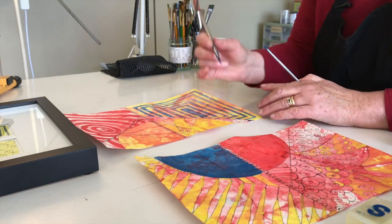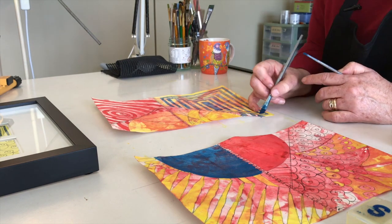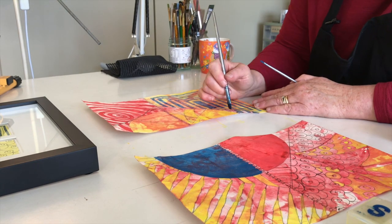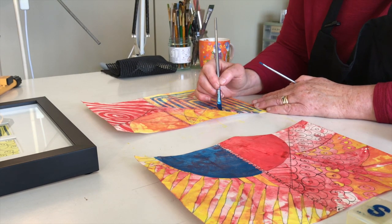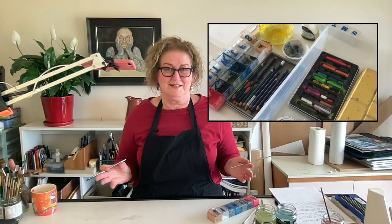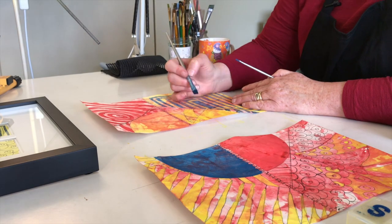We're back to the blue. I actually started out as a colored pencil artist, and the reason I mention that is because I originally bought Inktense in the pencil set. I also got the blocks, and I find those are a little more to my liking. What do you think — have you used both the blocks and the pencil? Which one's your favorite?